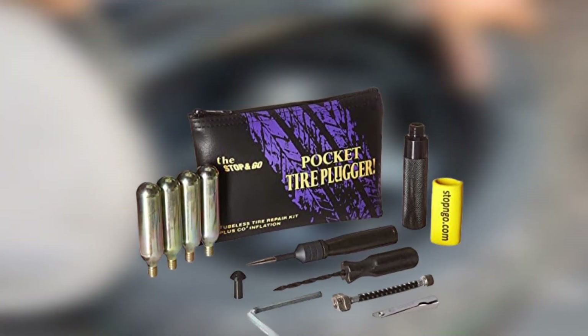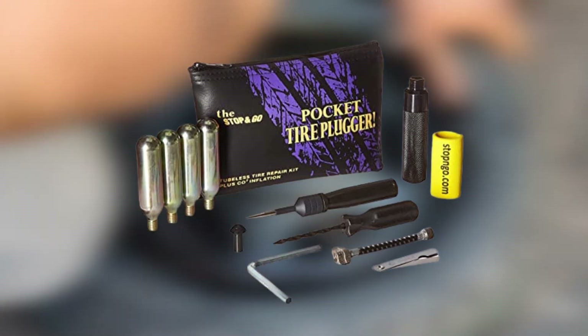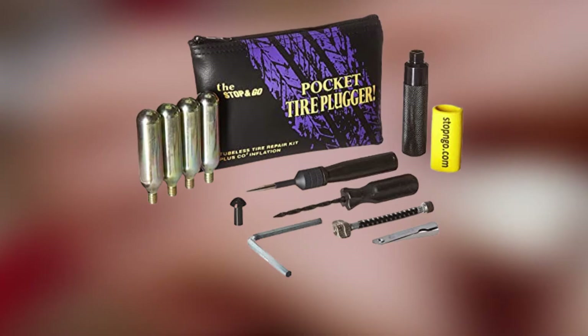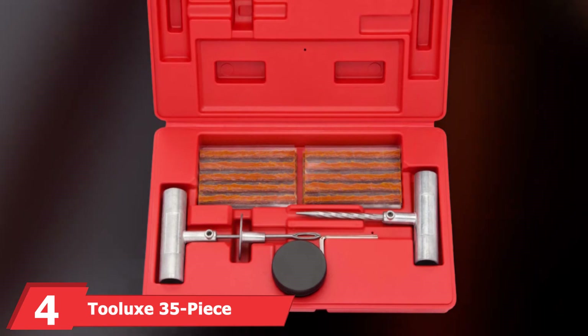All of those items are stored in the included zippered pouch, which is sized to fit in your glove box or trunk. The only item we'd like to see included is a set of pliers for removing the foreign object that caused the flat in the first place.